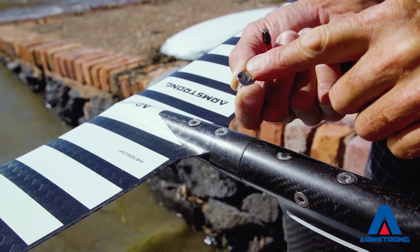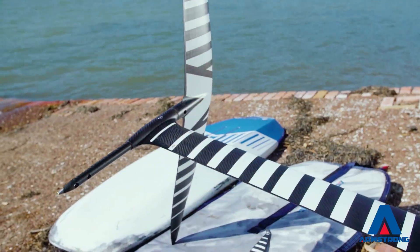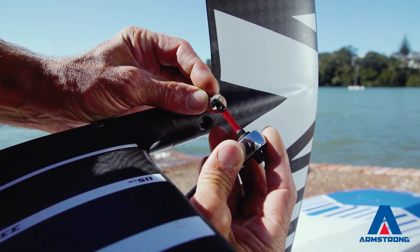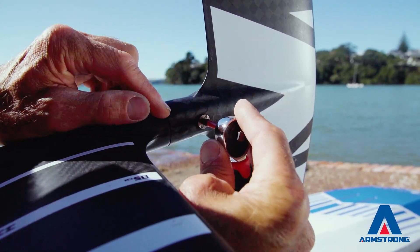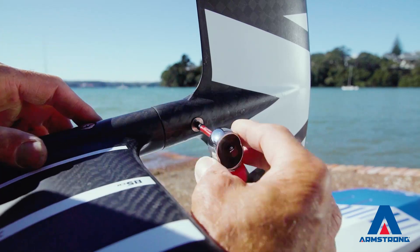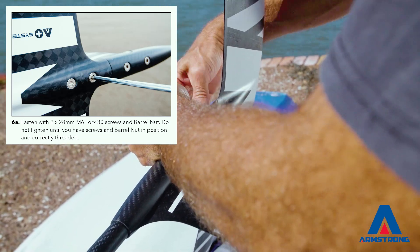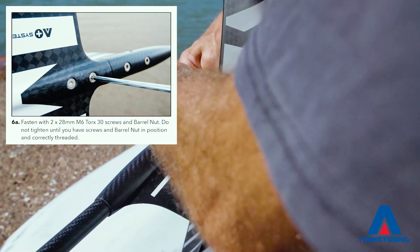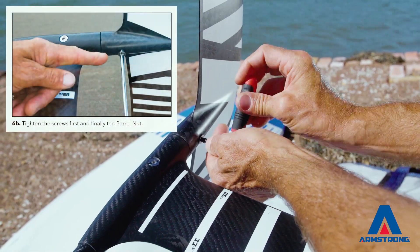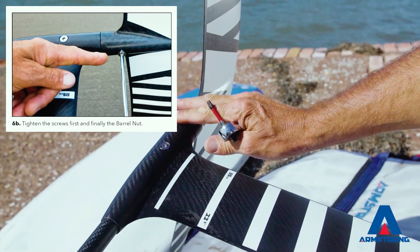Then you want to get the 8mm titanium barrel nut and put it in. To do that, put the board on its side. Got your 8mm barrel nut, put it on the tool, put it in its hole, and wind it onto the screw. So now you've got all these taken up, you can tighten up your screws firmly, and then the barrel nut last. That's the front foil.